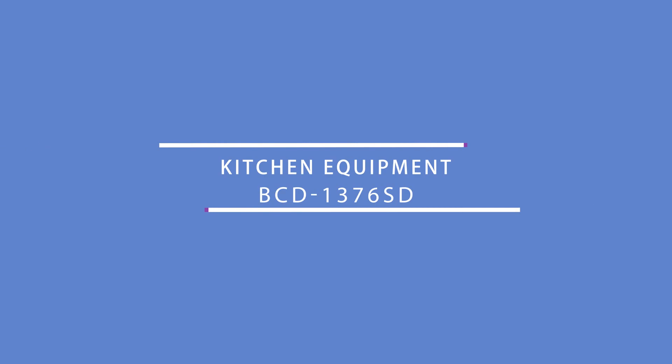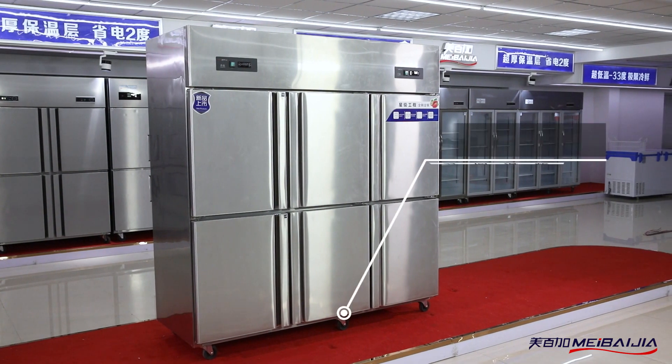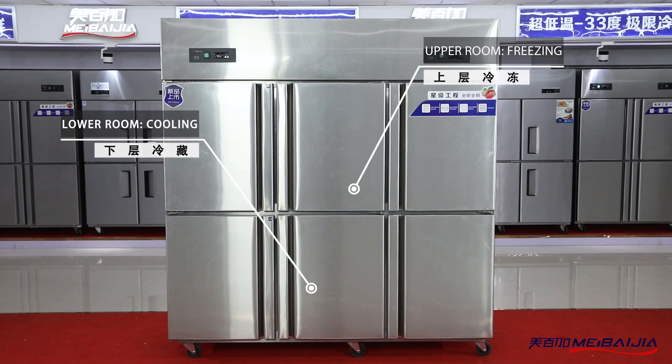Product Introduction: Kitchen Equipment BCD1376SD. This cabinet uses SUS housing and liner with a thick integral foaming layer. The thermal insulation lasts for long after powered off.